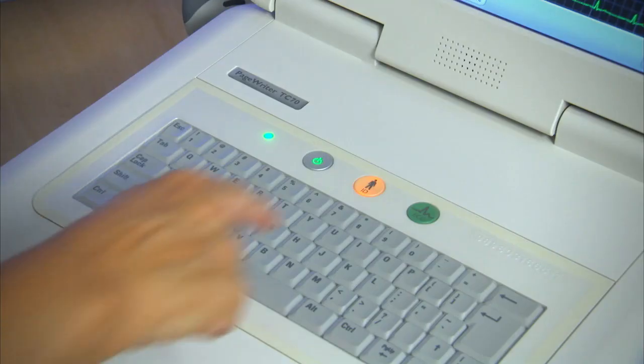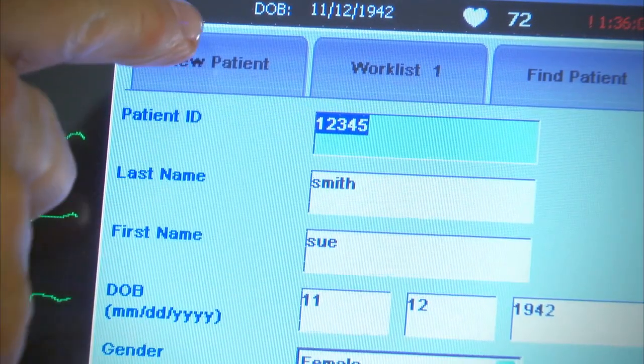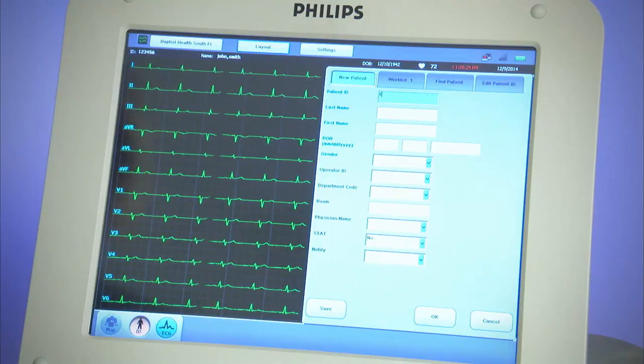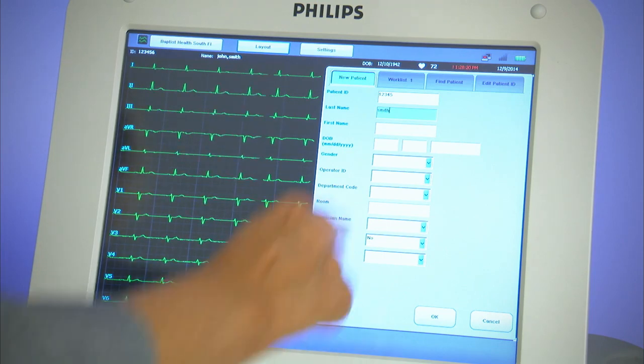When the patient is connected, the patient ID button will light up to guide you to the next step, completing patient data entry. Step 2 is to touch the yellow ID icon. This opens a window to enter the patient information. Only the blue fields are required for the ECG to be correctly documented. Fields that are required are determined by the cardiograph owner when it is installed.